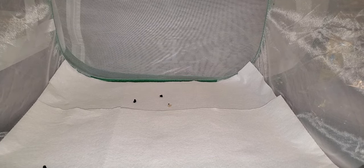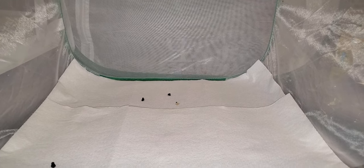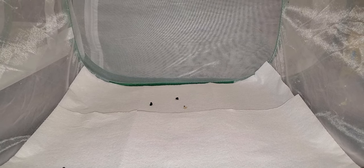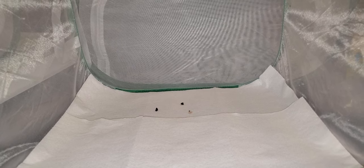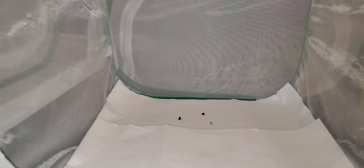This is our Monarch enclosure that had ten fifth instar Monarch caterpillars in it. I am warning you now, this is not going to be a pleasant video. If you are squeamish or you don't like the sight of dead caterpillars, stop watching right now. Not everything about raising caterpillars is fun and games.